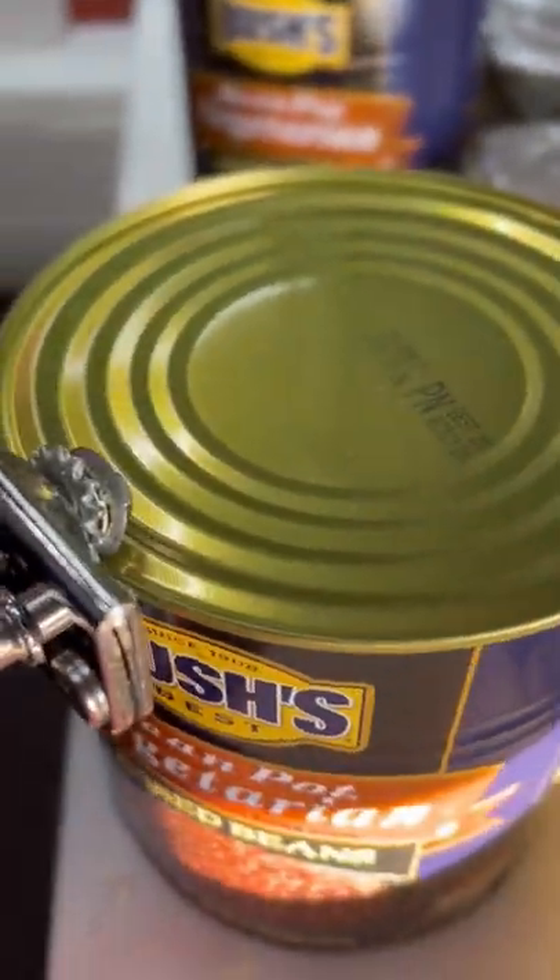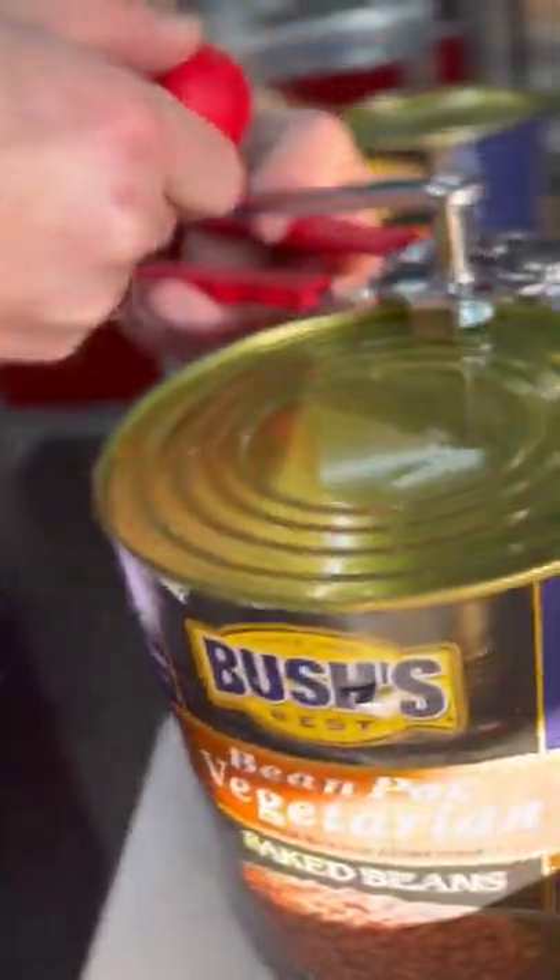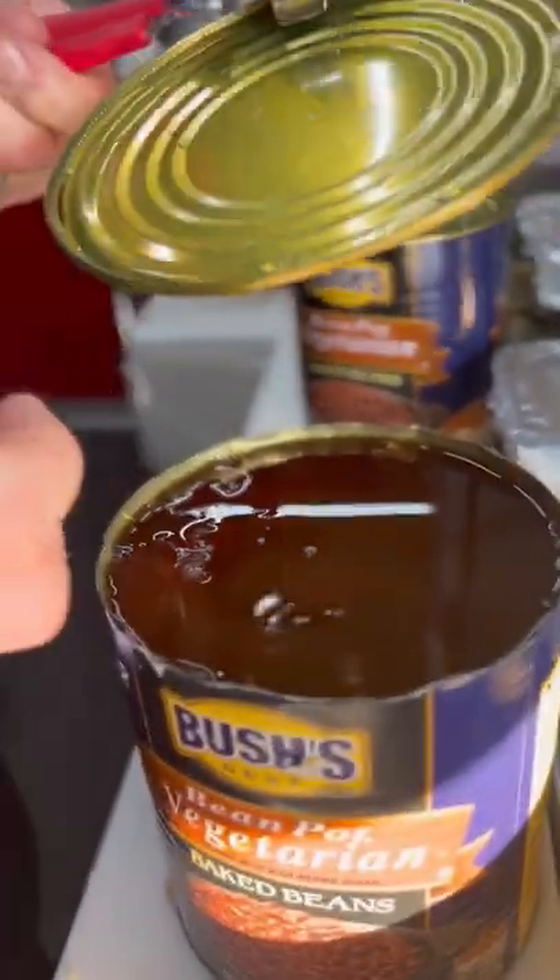We have been opening cans the wrong way. It is 2022 — let's start doing it right. Turn your can opener parallel to the lid; it is so much easier. No more slicing your fingers on a sharp lid. It pops off the entire lid with the can opener. Try it and let me know.